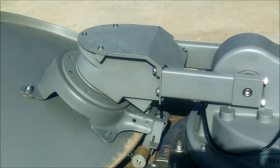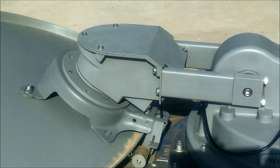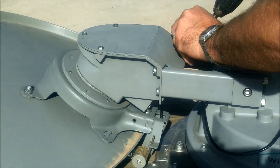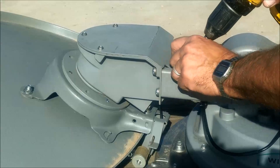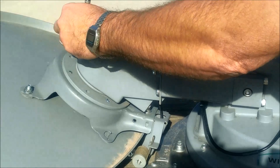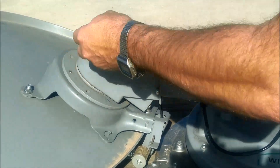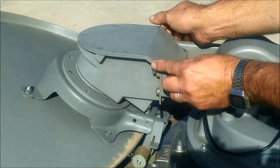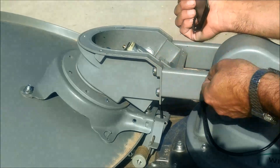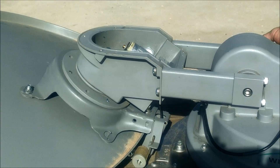When replacing the skew motor, you need to leave the dish stowed and then remove the back cover. It's a lot easier to do these screws down here when the dish is folded down. Once the cover comes off, try not to tear the gasket. The gasket likes to stay either on one side or the other and you kind of have to let it be however it wants to be.